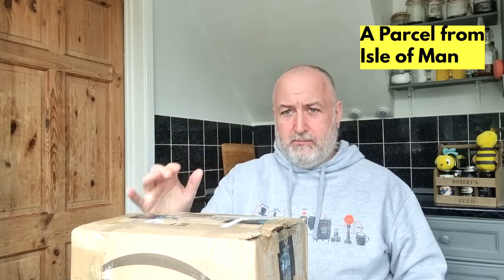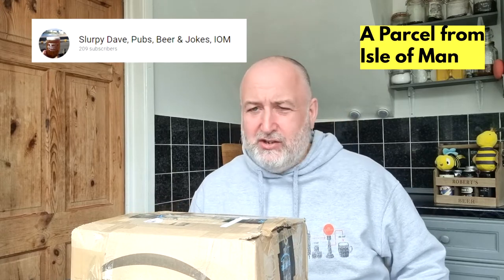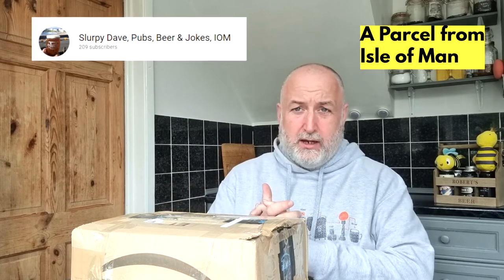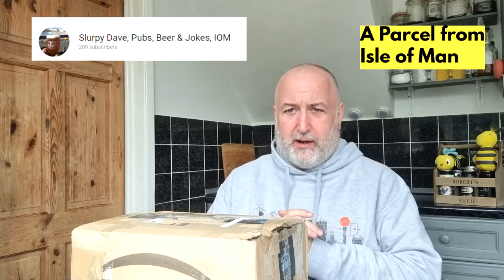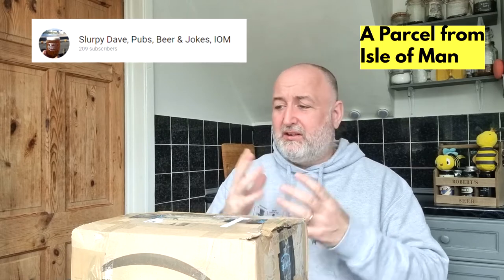Hello, welcome back to the channel! Today's video is an unboxing video — this box has arrived all the way from the Isle of Man. It's come from Slurpee Dave, and Slurpee is a genuine, genuine guy, top man. He got in touch with me a few weeks back and asked if he could send me something over. I haven't got a clue what it is.